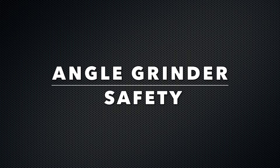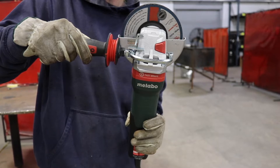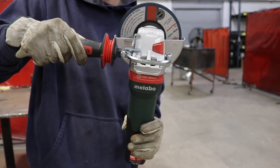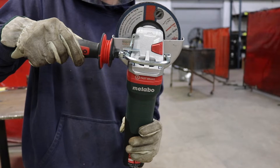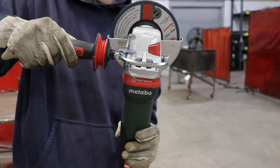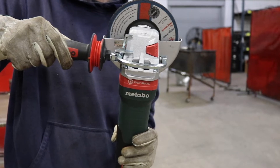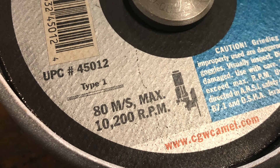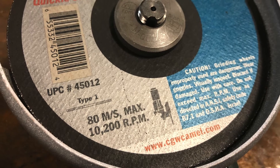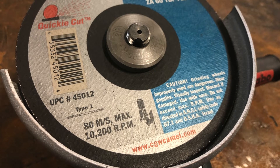Hello, today we're going to talk about angle grinder safety. Angle grinder usage requires caution. Thousands of angle grinder related injuries are reported each year — injuries that could have been prevented. We have to ask ourselves why do accidents happen: is it fatigue, rushing to finish a job, lack of awareness of the potential risk? Is it the use of the wrong tool or wrong accessory? Maybe it's the removal or bypassing of the tool's safety features. The point is accidents happen fast. To put it in perspective, a 6-inch thin cutting wheel has a no-load speed of 9,600 RPMs — that's equal to 170 miles an hour — so imagine what could happen if that makes contact with your body.